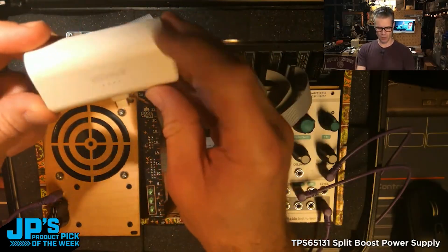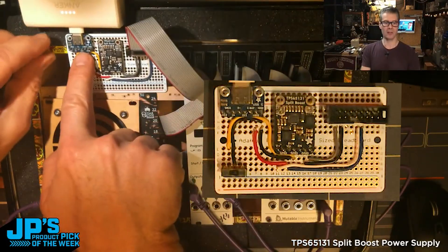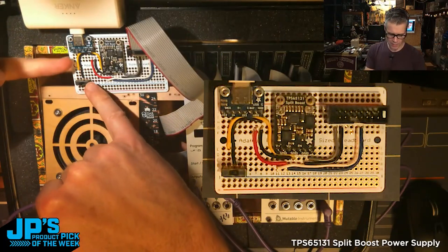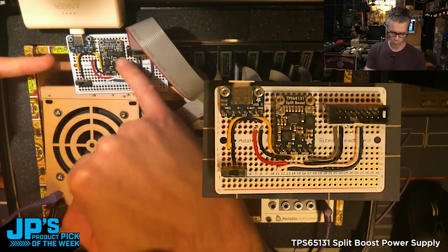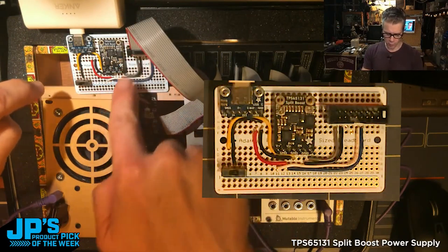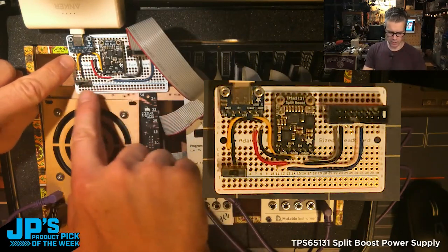The USB-C phone battery here. You can see I've got a little USB-C breakout, and that is running ground and the V-Bus — so the 5 volt — powering the split boost supply. Then I'm running out the negative 12, positive 12, and the 5 volt, and this little yellow wire here is the enable.